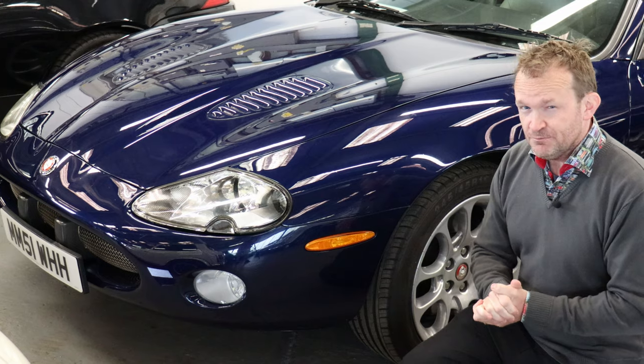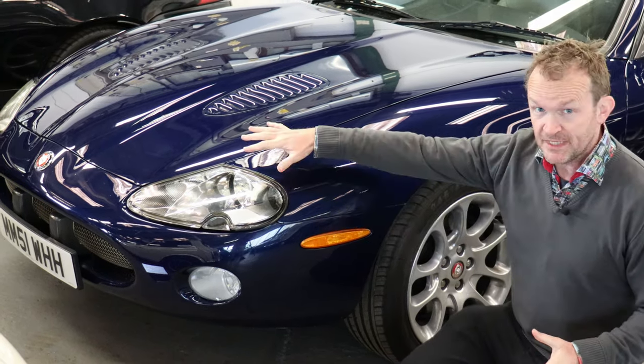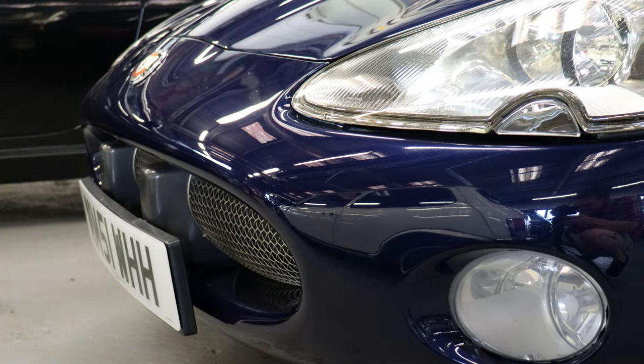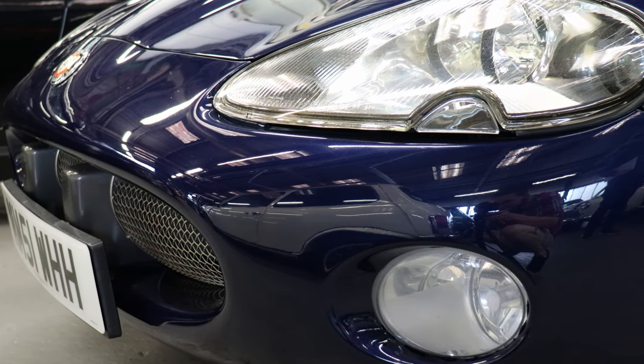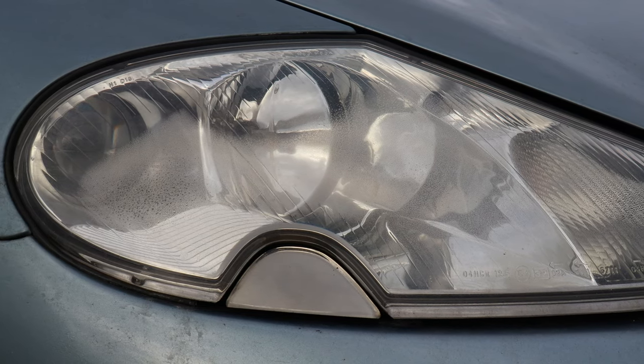In terms of bodywork, the XK8 is actually pretty decent. The thing to really look for initially is this plastic nose cone here. It can get peppered with stone chips over time, and it's not unknown for specialist dealers to re-spray this. Check for paint match between the nose cone and the bonnet. The headlights are also known to cloud up and get a bit of condensation.